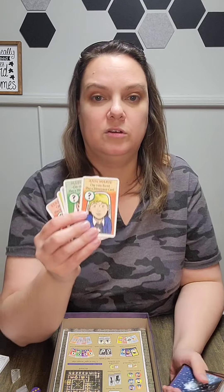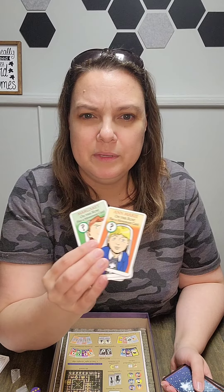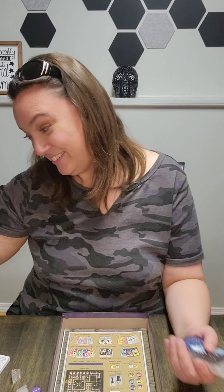It looks like you have character cards and they're double-sided - I think if you get caught something happens. On your turn you play a movement card. These are the different characters you can play as. I was going to say they're all girls, but I guess nuns would be right.